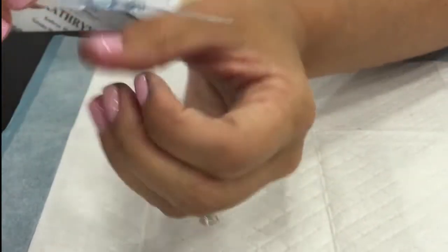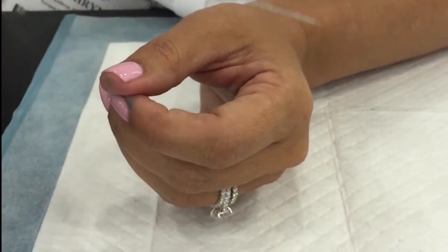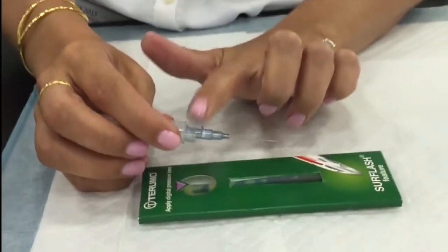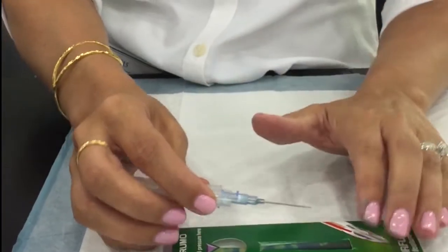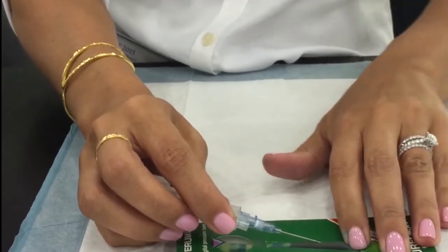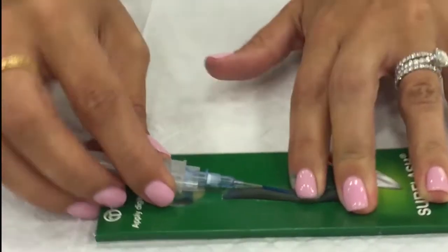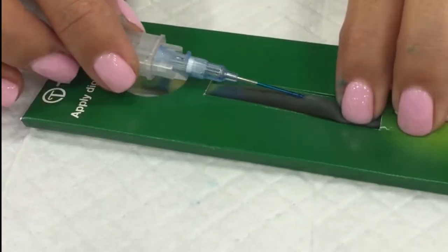A lot of times with catheters you see the flash and you need to go a little bit further in, but with ours, once you see the flash you thread off. The push-off tab is also going to be your bevel-up indicator. I got my flash — it should go all the way up but my vein...